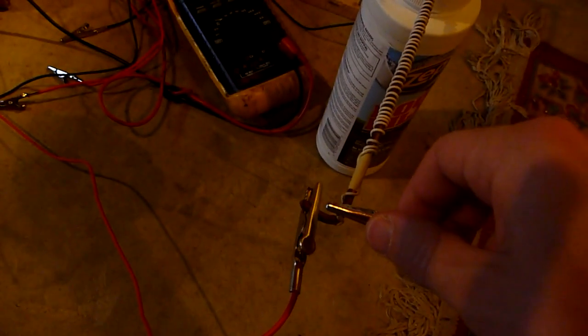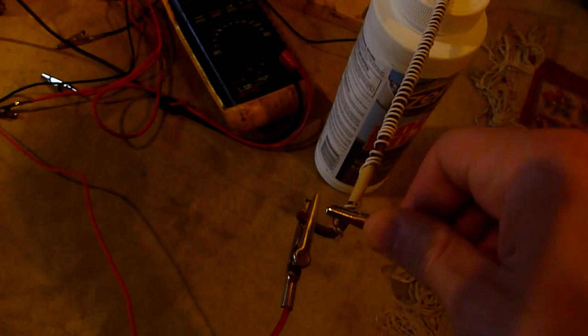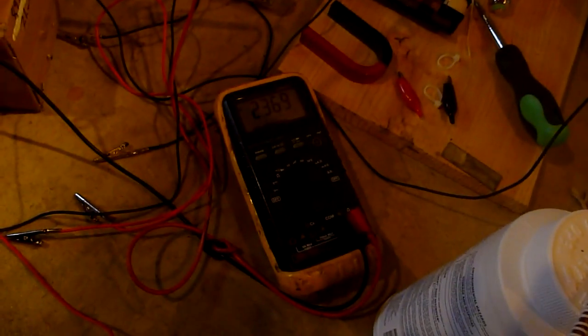See what happens when we disconnect the ground connection. As you can see, the voltage drops — now it's 2.3 AC. Now we're going to connect the ground again — 3.7 AC.